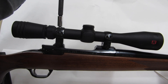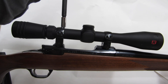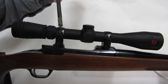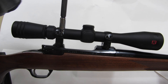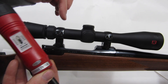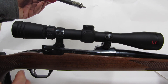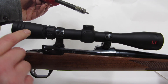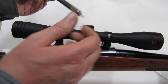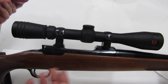I barely had them snugged down to begin with, so there's a lot of movement. Now I'll turn it up to 15 and then 20, repeating that front and back until everything's tightened down. It's also good to pick up the rifle, double-check the eye relief by moving the scope forward and back, and check the cant to make sure the scope is still level.